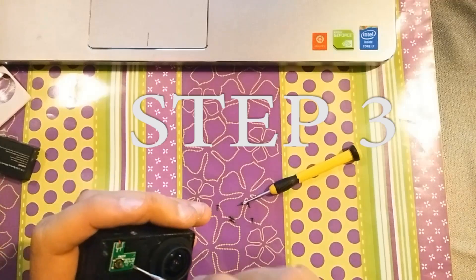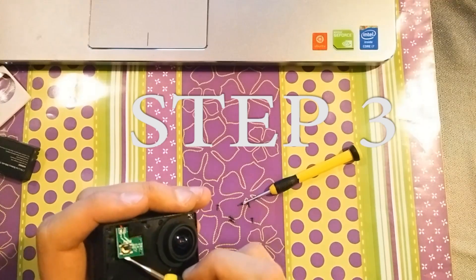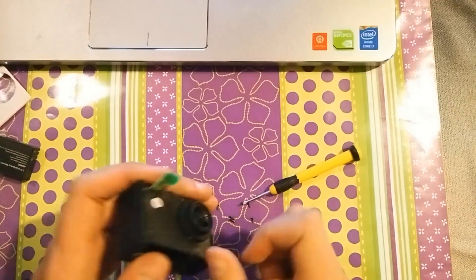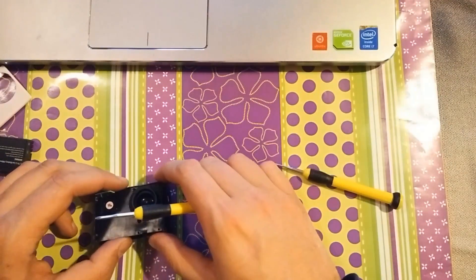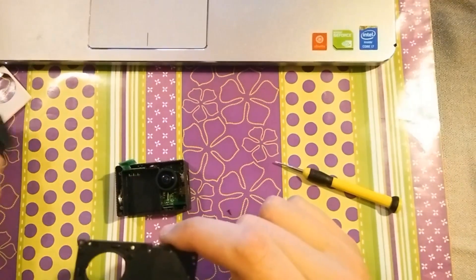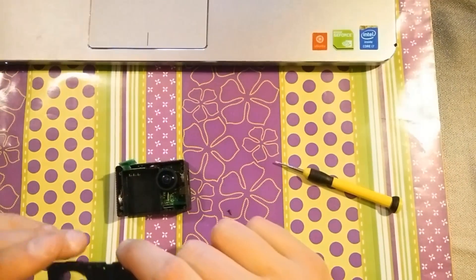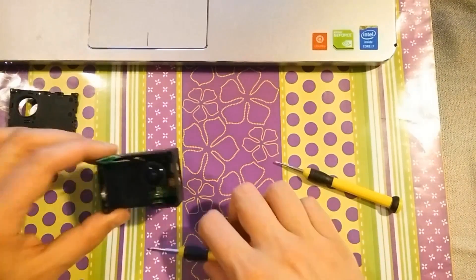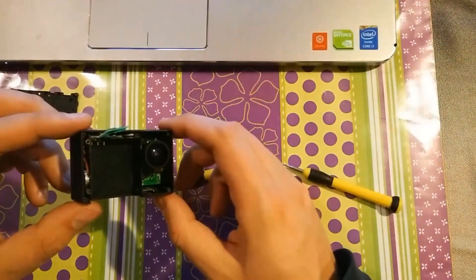Step 3 is gently pushing on the power board. Make sure you don't damage the connectors, which are fragile. Then you remove the front cover, and this is what's inside.